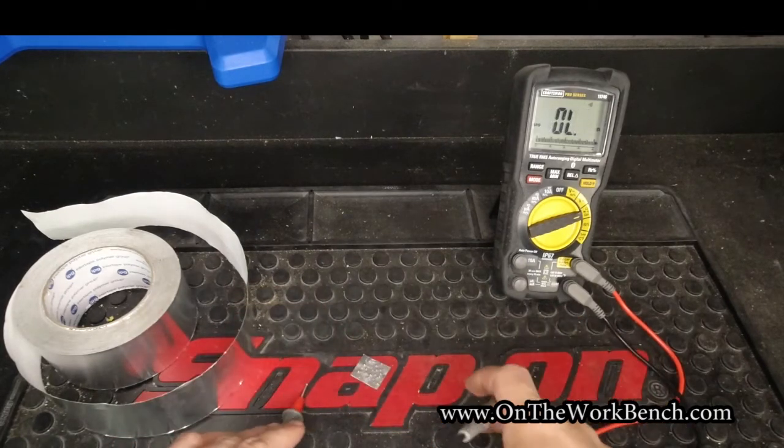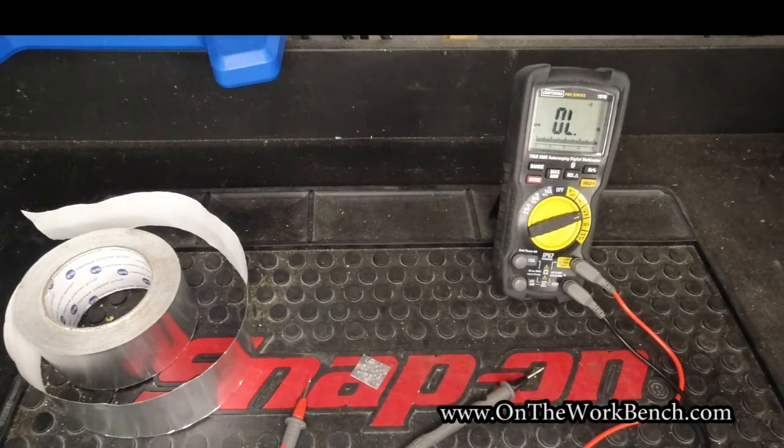Your mileage may vary in terms of the resistance created by the aluminum foil. It's not a great conductor of electricity, but it definitely works. It can get you out of a pinch or perhaps serve as a temporary ad hoc solution while you figure out a more permanent solution before you need to solder something together.